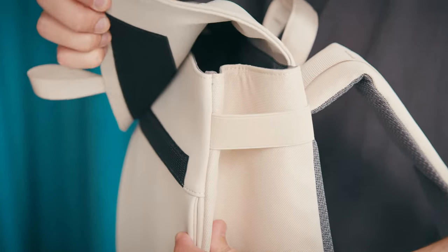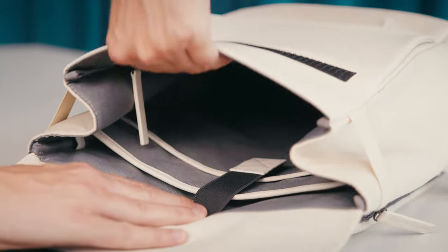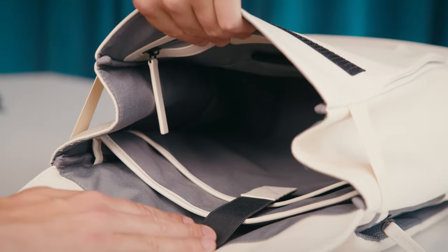The Finn is opened and closed with Velcro. Apart from 14 litres of storage, the main compartment contains 5 inside pockets, just to keep all your stuff organised.